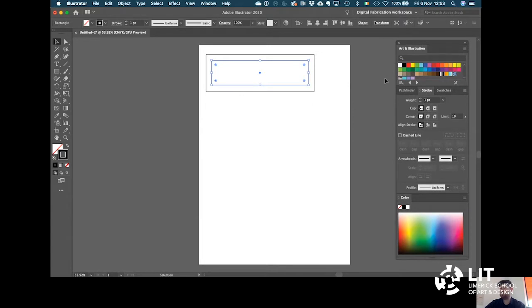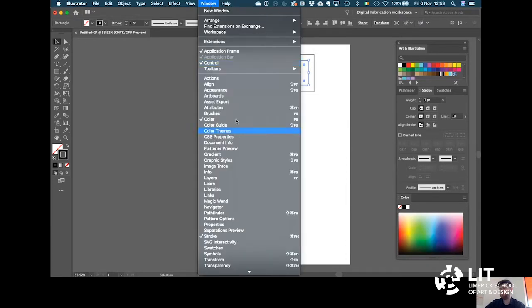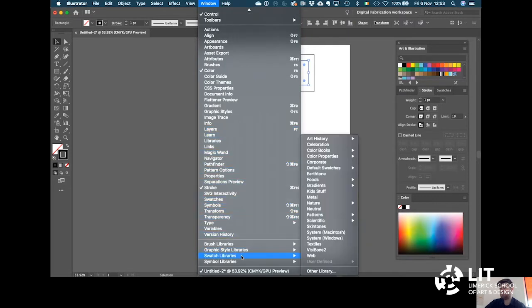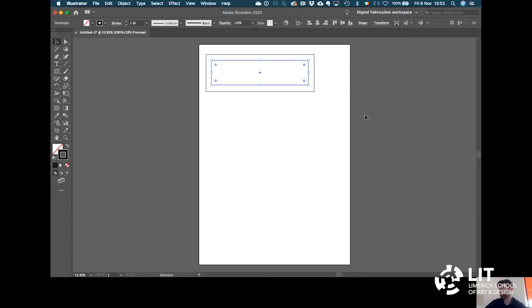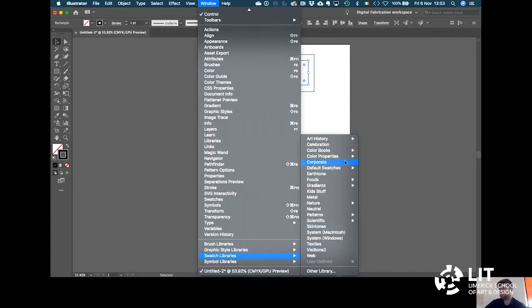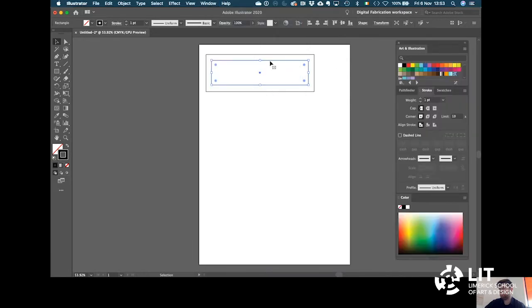I'm going to click on the fill and click no fill, and click on the stroke. If you don't have the color dialogue boxes I have here, you can switch them on by going to Window. The particular box of colors I have there is the Art and Illustration colors. To get them open, go to Window, Swatch Libraries, Default Swatches, and Art and Illustration — or sometimes they're called Basic RGB.